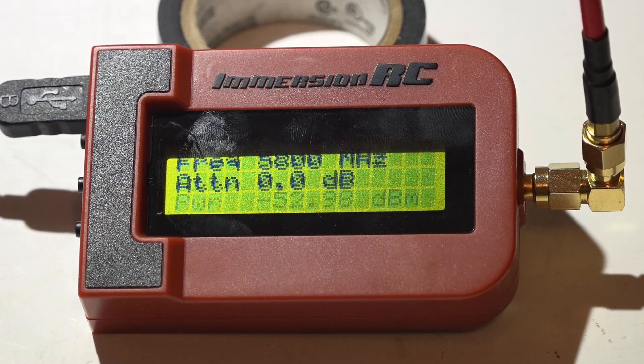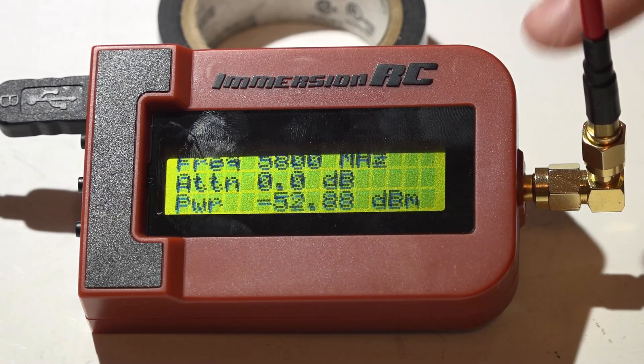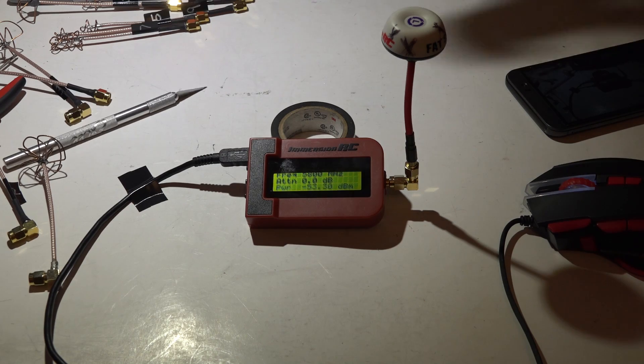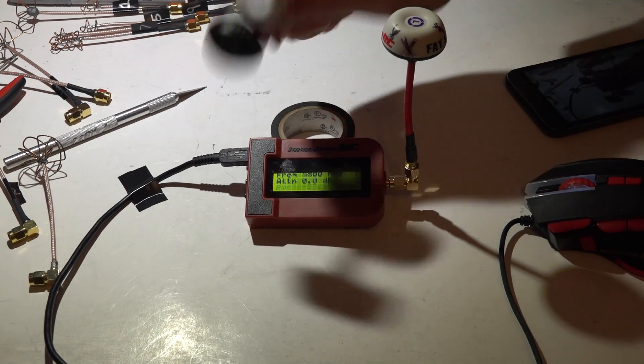Not to mention I live in an apartment complex and everyone else has Wi-Fi as well. If you're interested in purchasing one of these RF meters, I'll leave some links in the description below. The first thing I do is take a known good antenna — you probably see these X's written on top of this cap. That tells me: do not put this on a multirotor, because I want this in perfect mint condition, as well as my two other antennas.